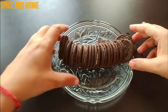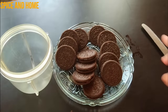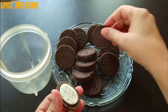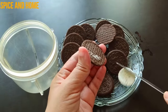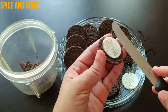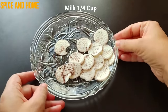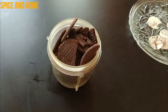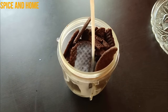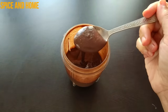You can take 2 packets of Oreo. Separate the cream from the biscuits and set the cream aside — it will be used for cake decoration later. Before you blend the biscuits, add 1 small cup of milk, then blend it in the mixture. We need the consistency of a paste.